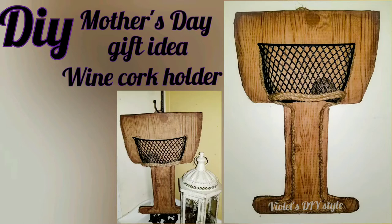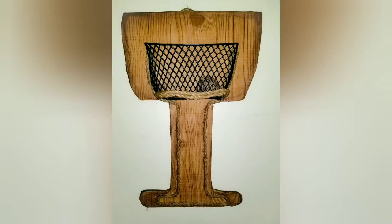Hey there, welcome! Thanks for joining me. If this is your first time to my channel, my name is Violet. I hope you enjoyed this tutorial of this adorable DIY Mother's Day gift, which is a wine cup cork holder.